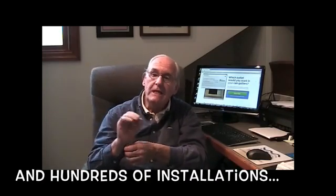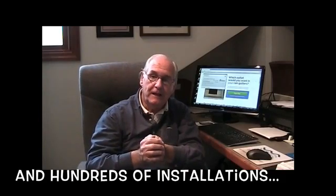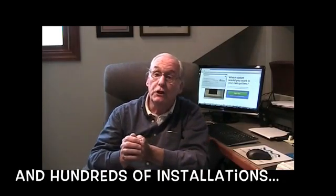So now we need your help to get the Spout-Off on all 90 million homes in the United States. We look forward to hearing from you, and we thank you very, very much.